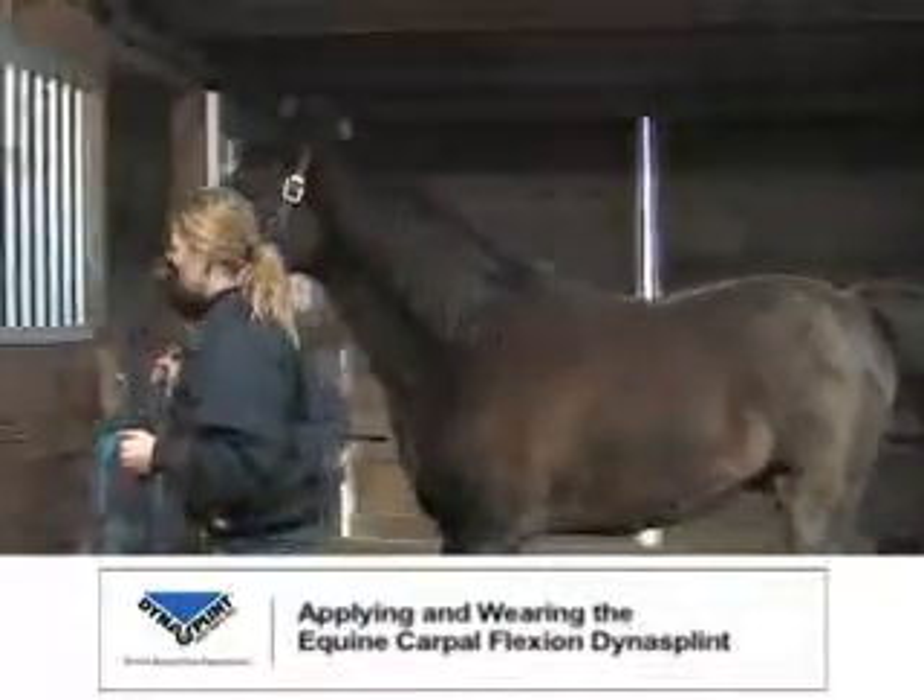The Equine Carpal Flexion Dynasplint provides support to the soft tissues of the limb while pushing the knee forward. Over time, these tissues will tighten, leaving the knee at its normal position.